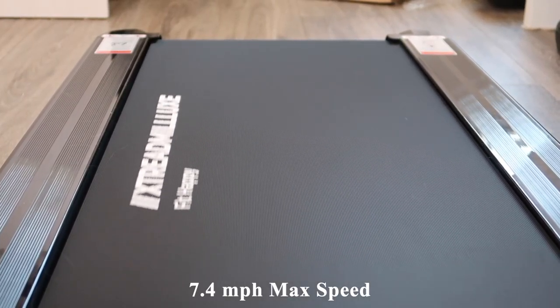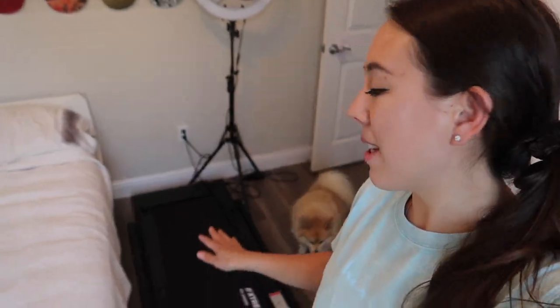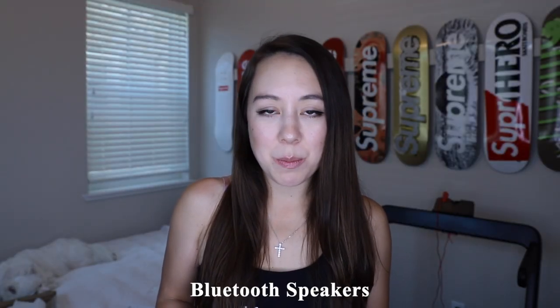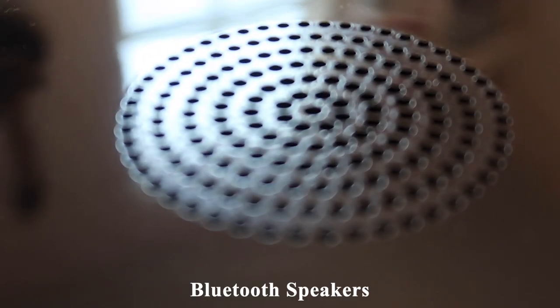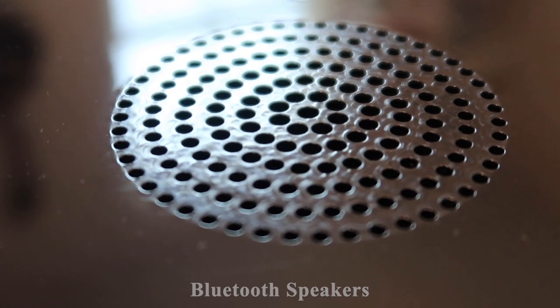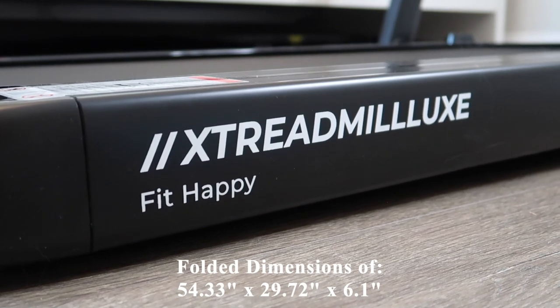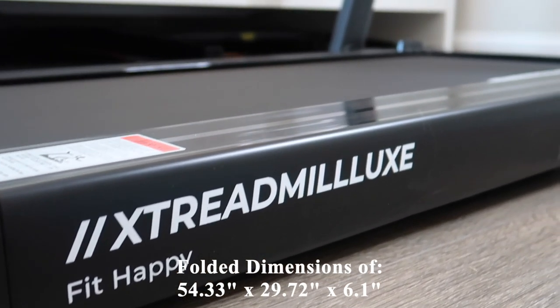This treadmill has a max speed of 7.4 miles per hour. It weighs 75 pounds and has a 260-pound weight limit recommendation. Another interesting feature is that it also has Bluetooth speakers. It's quite compact as well, with folded dimensions of 54.33 by 29.72 by 6 inches in height.